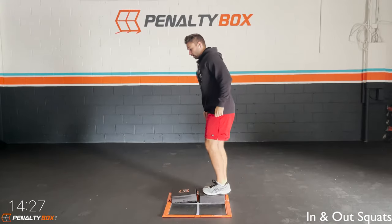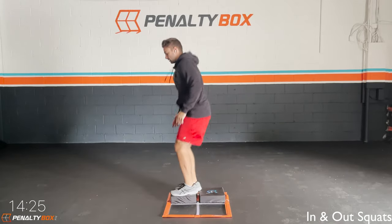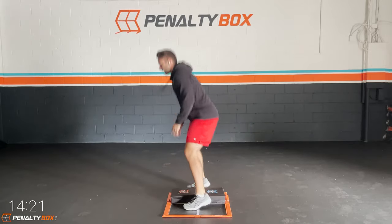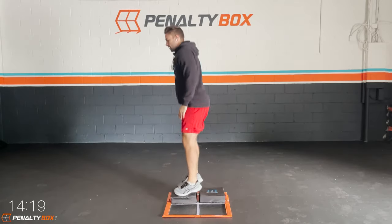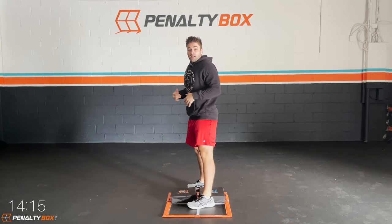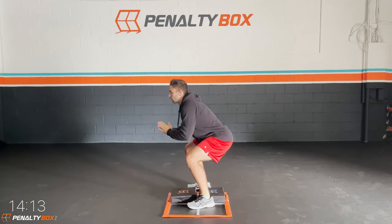In and out squats. Two feet on top of the stepper. We come down, go to the next stepper, down, go back. So we're switching steppers. If you guys can't switch steppers, just stay here on the orange one. Chest is up. Our knees never go past our second and third toe. We come down in this squat.